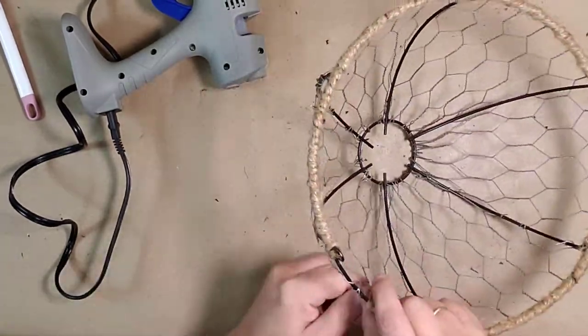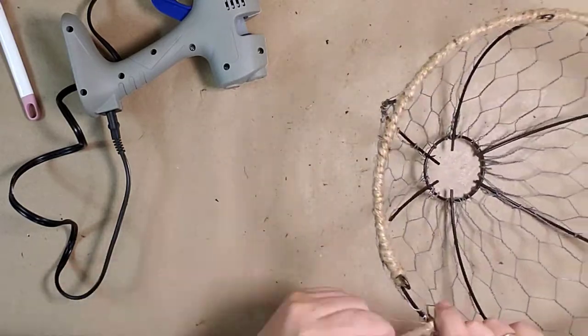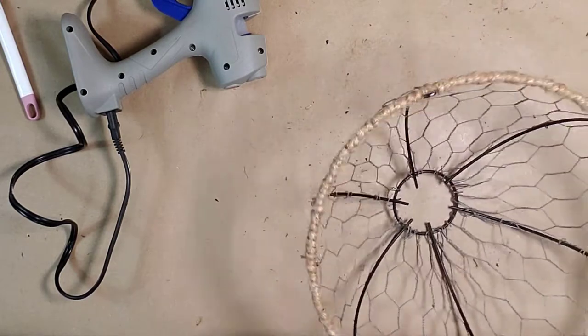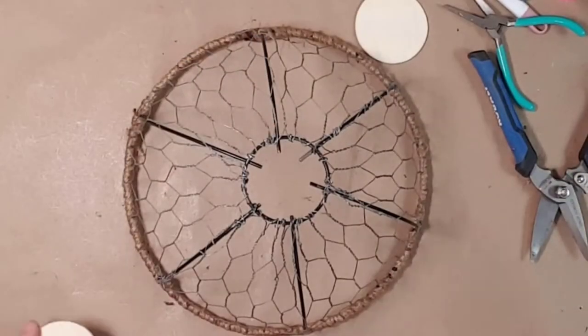Once I did get it to stop, I started wrapping twine around the top of the basket. I just weaved it inside and out of the chicken wire and the top bar.